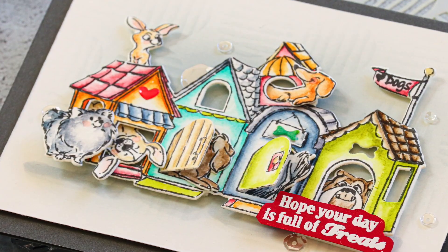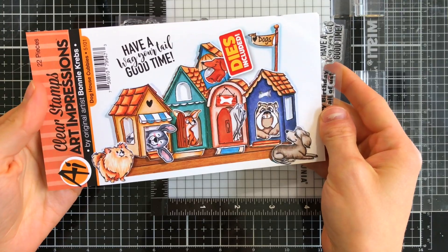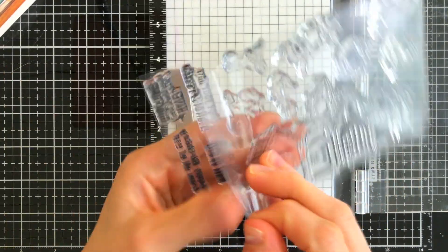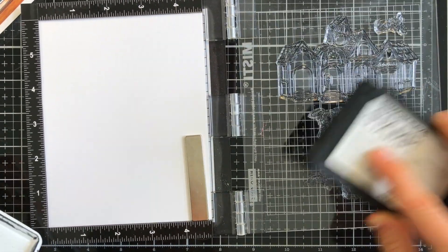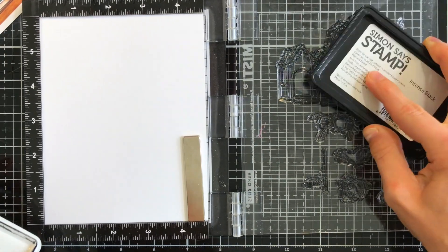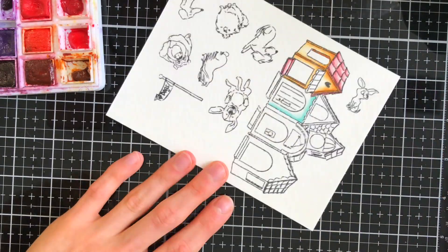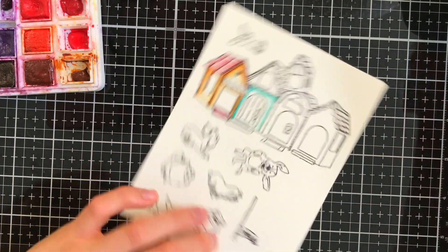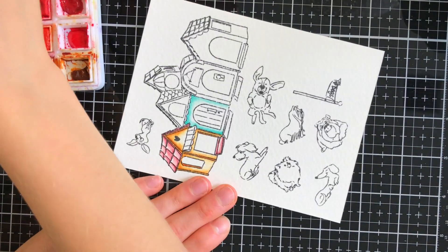The doghouse cubby set is an adorable little stamp set with coordinating dies. I love these little dogs — they're so cute. I'm going to stamp all these images onto some watercolor paper, and I'm using Simon Says Stamp Intense Black ink for my stamping because I'm going to work with watercolors. The Intense Black ink is perfect for this because it is waterproof, and it's also safe for Copic markers or colored pencils too.